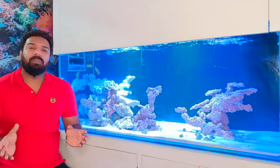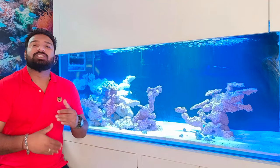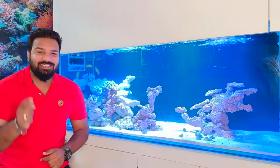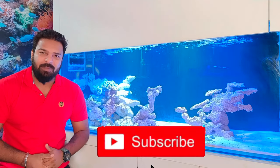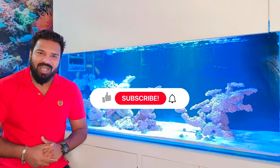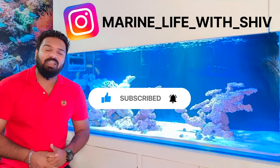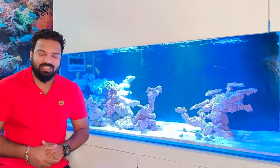In the last episode we started this marine tank and covered everything. If you haven't seen it and you're new to the channel, go and watch it and subscribe so you don't miss the next video. You can also follow us on Marine Life with Shiv on Instagram to contact us.